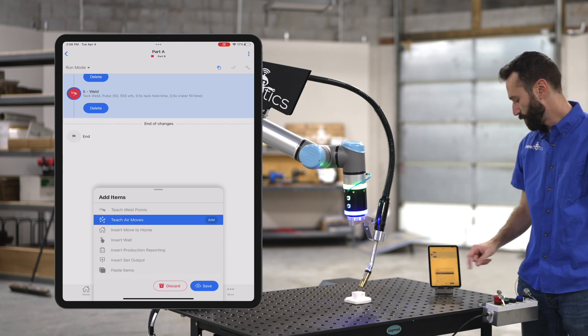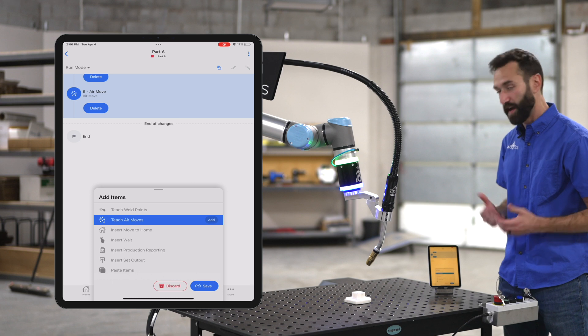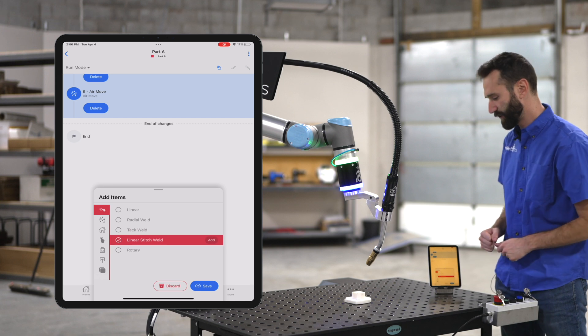Okay, let's add another air move up over the part, and then let's add a stitch weld. I'll go back to teach weld points and select a linear stitch.